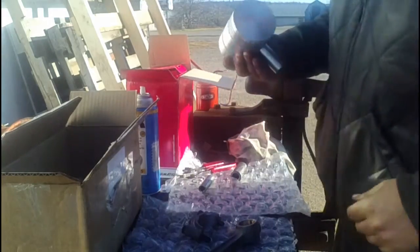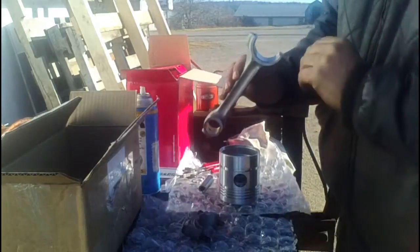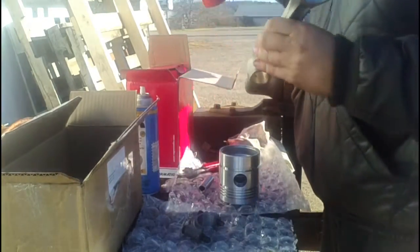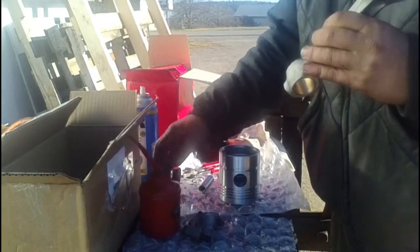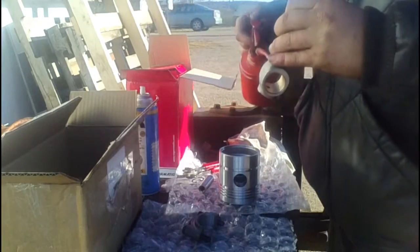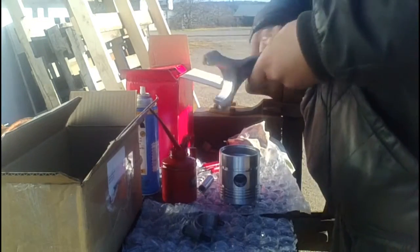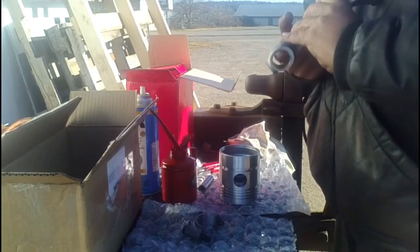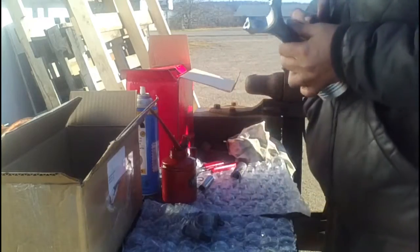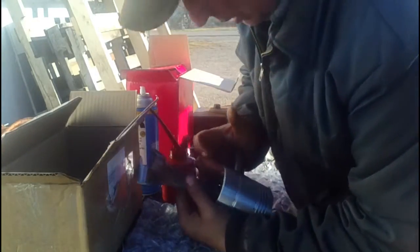So, once again, we make sure we've got front towards the front, lock to the left. We'll put some oil in that. Once we make sure it's clean — lock to the left, front to the top — and the pin just pushes in.